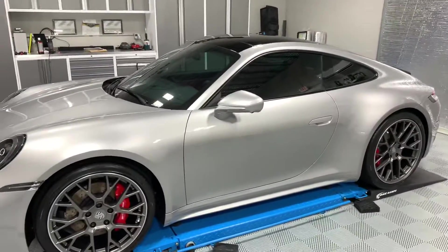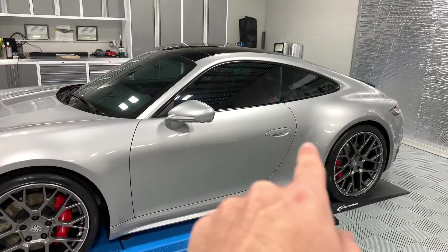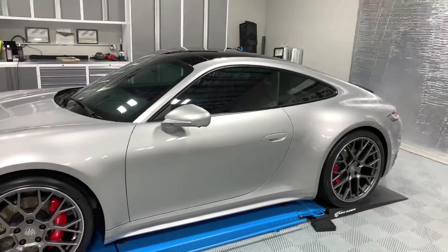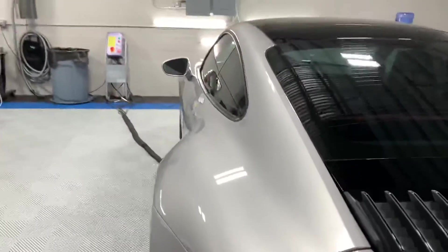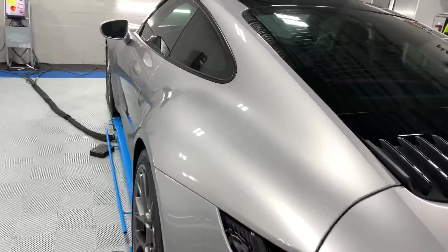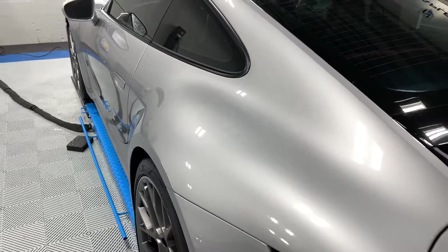This customer opted, instead of doing our general rocker panel kit that comes up to right about there, to go through and do the whole rear quarter panel — just because on this 911, especially the new ones, they have the wide body on all of the 911s now.